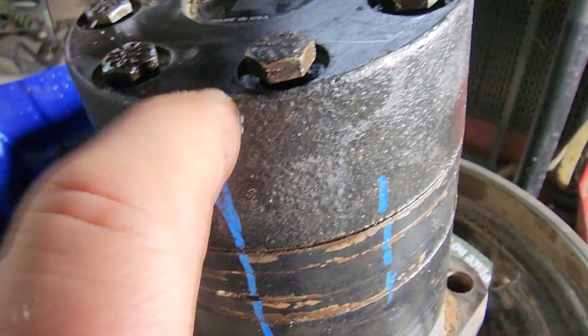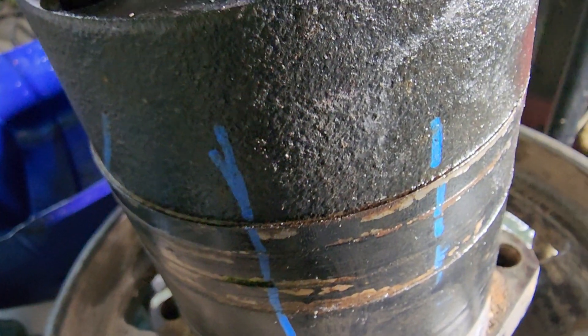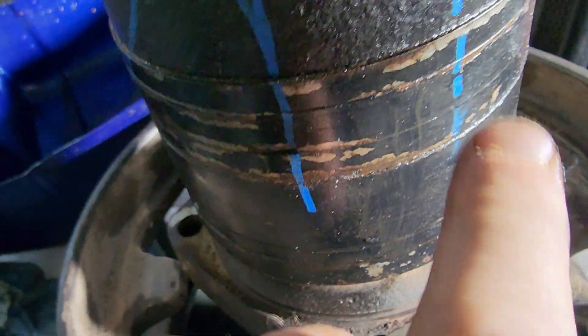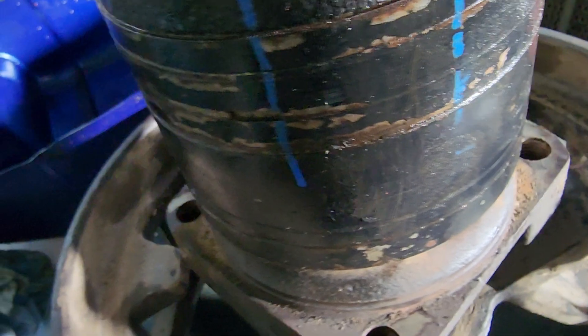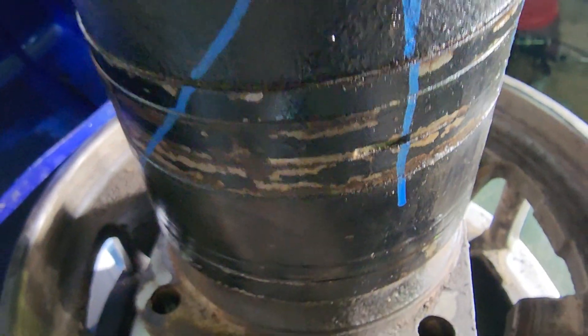In our case, if we had taken off this top piece and looked at it first, we would have found the broken piece and wouldn't have had to take all of that apart. But we explored all the other pieces just to make sure there were no other broken parts in there.